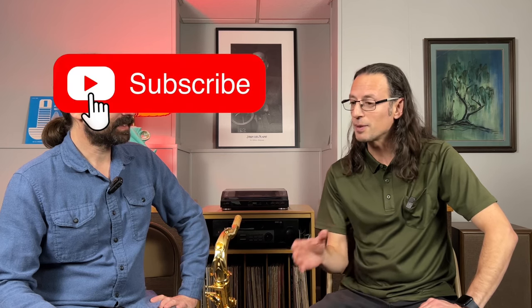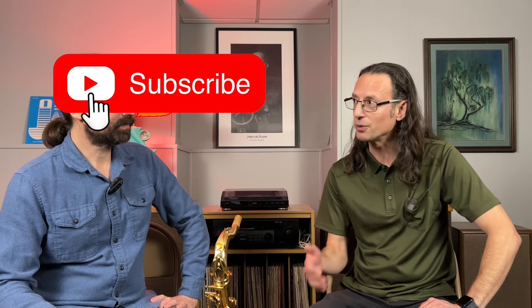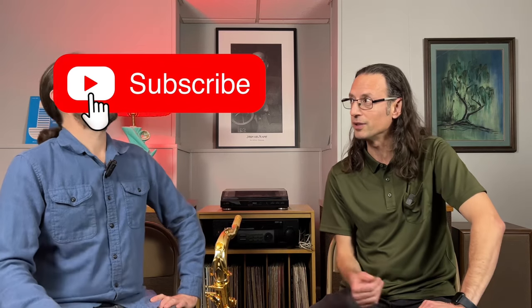Hi Mark, great to see you. Thanks for coming by today and thanks for bringing me your beautiful YTS-62 tenor saxophone. This is the kind of thing that not everybody even knows is something you could do to improve how the horn plays — even people who are very good players may not know this can be done.